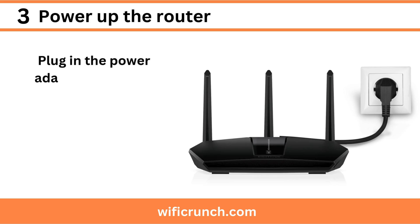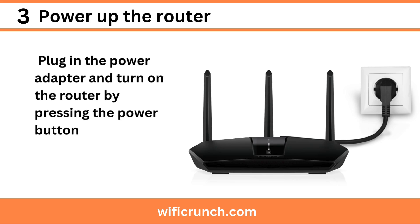Step 3: Power up the router. Plug in the power adapter and turn on the router by pressing the power button.